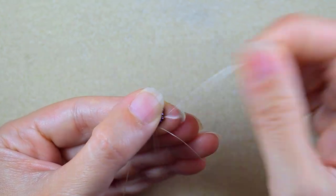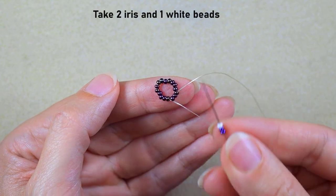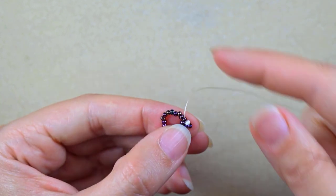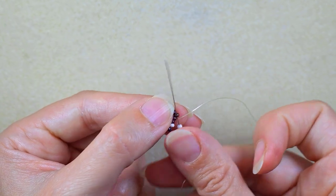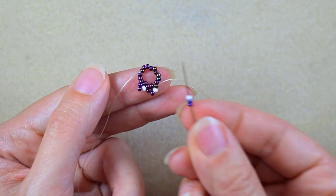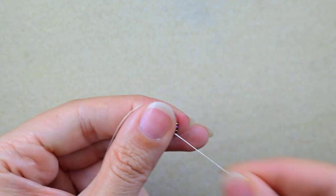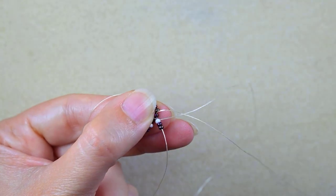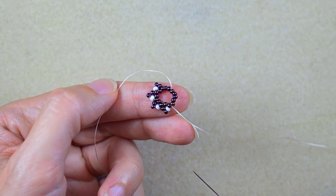I go through some beads in this direction, then take two iris beads and one white bead, skip the bead that's in my way, and go through the following one. I repeat: take the same sequence, skip one, and go through the following. I continue this until I finish the row — I'll have eight of those elements in total.